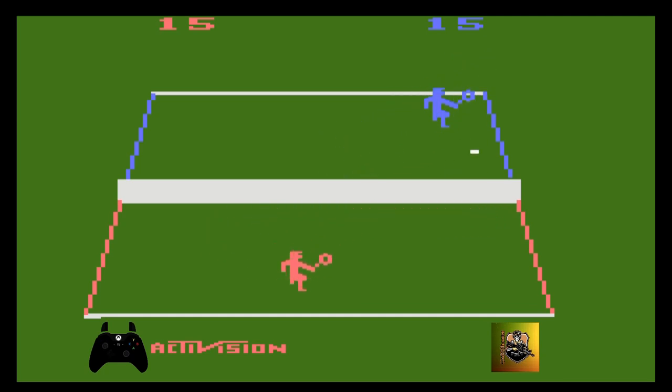Galera, joguei muito esse game na minha pré-adolescência, na época. Eu era viciado nesse jogo e não tinha como o bot me vencer. Hoje eu não sei nem por que estou vencendo o primeiro set — não é para eu estar perdendo.